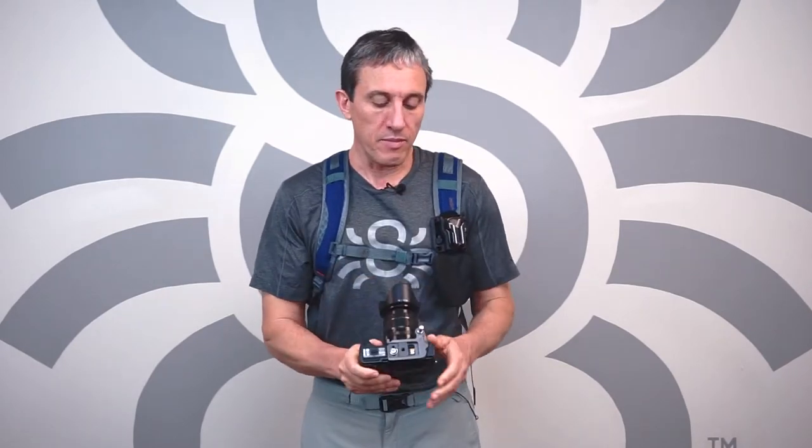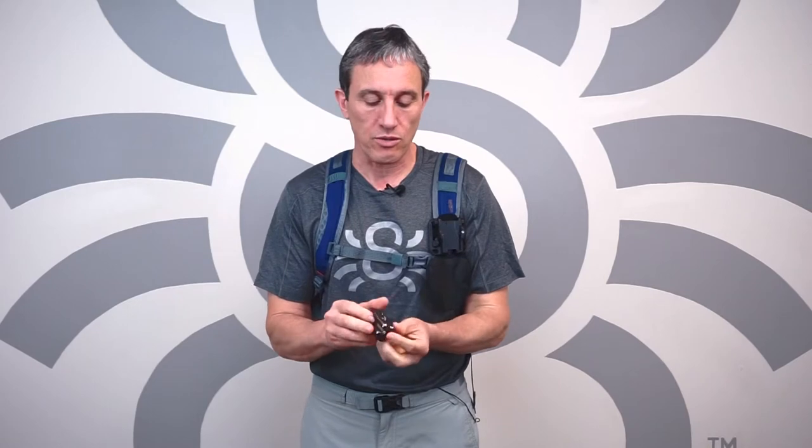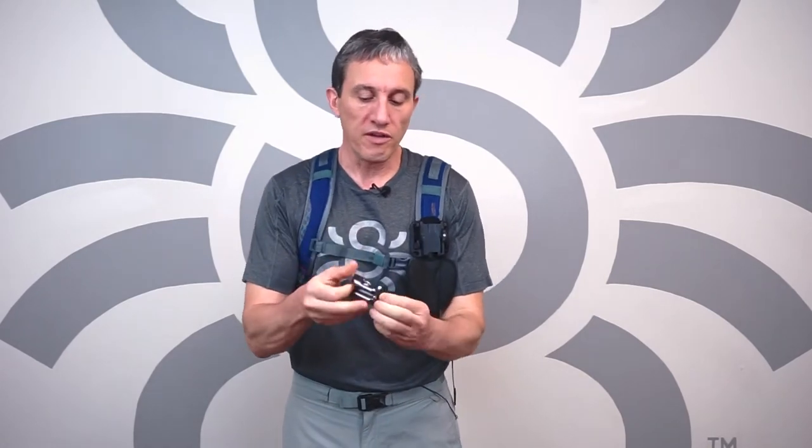One of the benefits over our competitors is the fact that you can take the holster out very easily with no assembly whatsoever. This is now a fully functional holster that can go on a belt in a heartbeat.